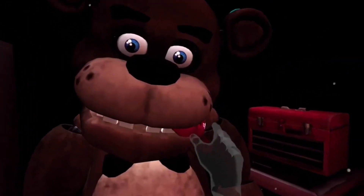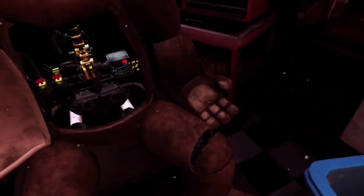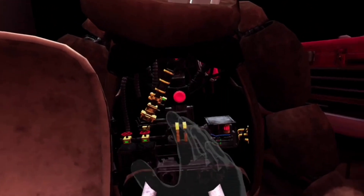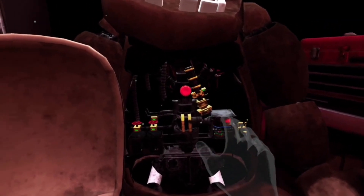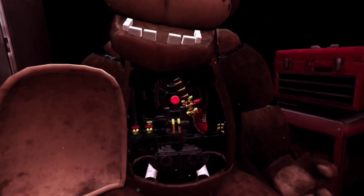Welcome back to Parts and Service. Good job. Now place the hat. Well done. Freddy's chest cavity is now open. Remove the child's watch and place it in the lost and found bin. Be careful — good job. It appears there is a child's shoe wedged behind Freddy's music box. The music box must be removed before you can access the child's shoe. Gently grasp the music box and extract it from Freddy's chest cavity before the safety latch descends. Carefully place the music box on the work table. Great job. To reset the safety latch, press the button. Now remove the child's shoe and place it in the lost and found bin.